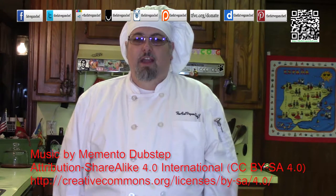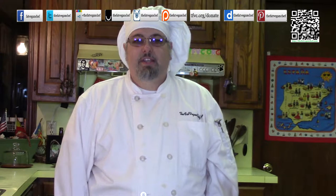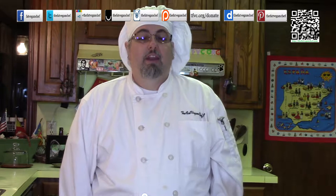Hello, welcome to another fun episode of the Fat Vegan Chef. Today I'm going to be making a spicy twist to potato salad. It's really going to heat things up and make your mouth dance with joy. I call it spicy southwestern potato salad. You can find this recipe and a whole lot more at thefatveganchef.com. Go there now for the recipe.